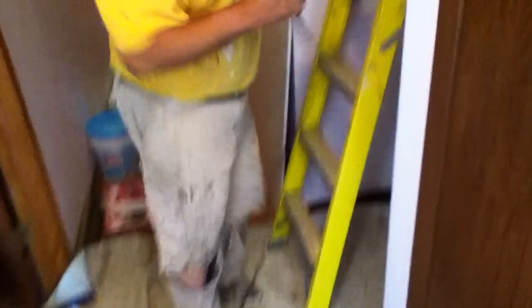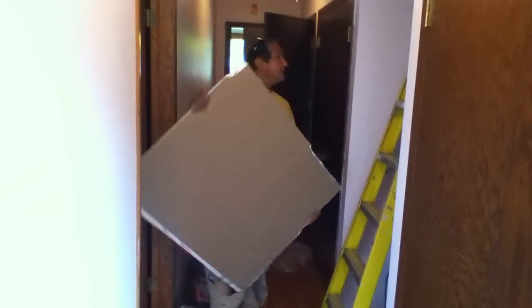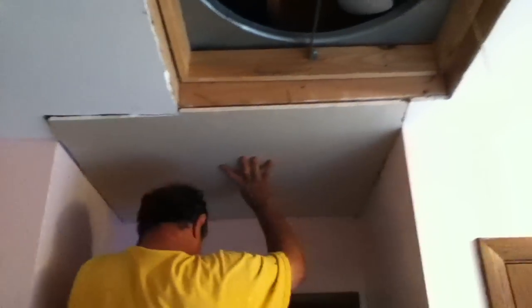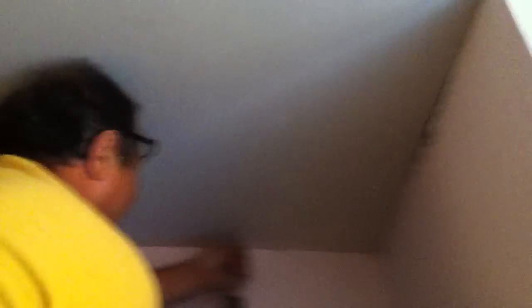I'm gonna stage my drill and a couple of screws here so I'm ready to put this piece up. Here's a sheet of drywall — it's half inch thick, it's around three foot by three foot. Of course I have this one pre-cut, but you see my marker.